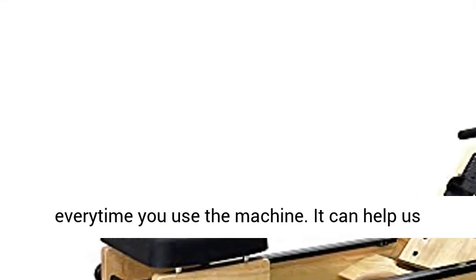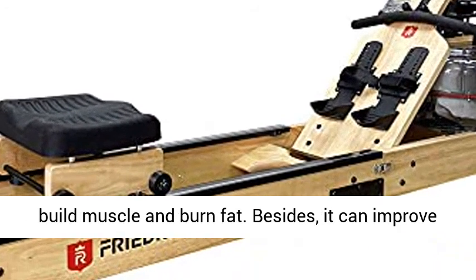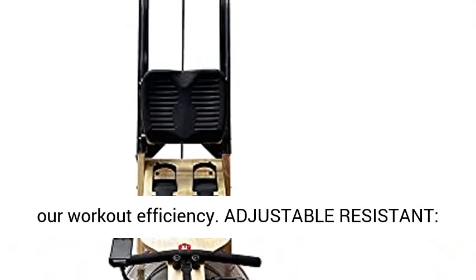Full body workout: full body aerobic exercise with no joint pain every time you use the machine. It can help build muscle and burn fat, and it can improve your workout efficiency.